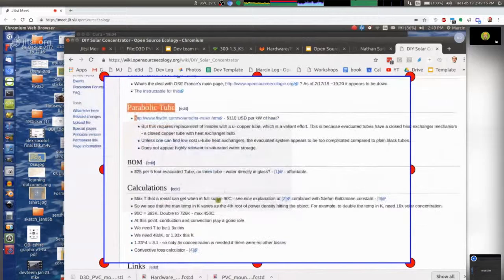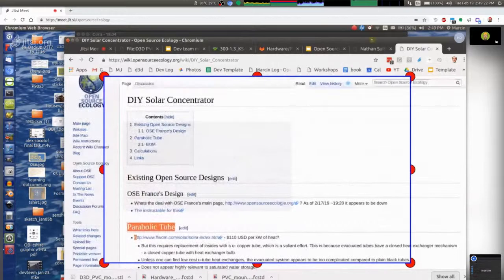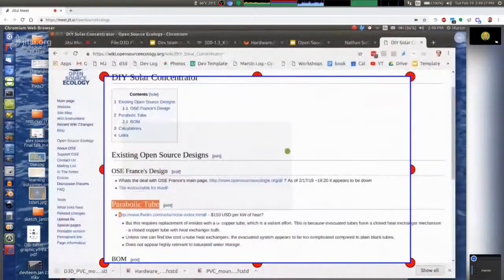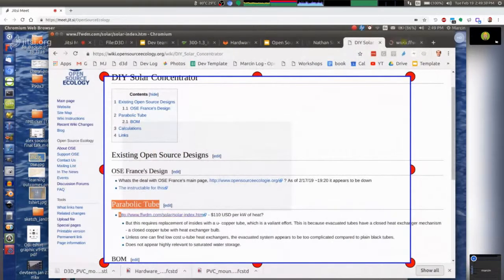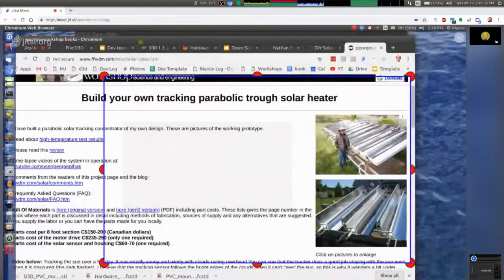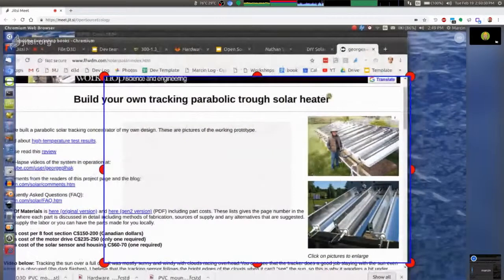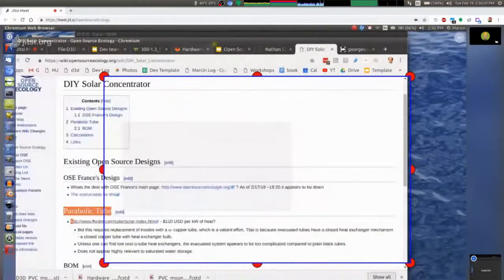The numbers actually look good — a simple basic parabolic tube concentrator with black pipe, parabolic shapes with reflective mylar or aluminized mylar, with a bunch of one inch pipe could easily get you over 200 Celsius with 18-fold concentration. That's pretty good news. Just wanted to point out that the numbers at least look good and it's worth replicating. That's a side report on some of the research I've been doing.